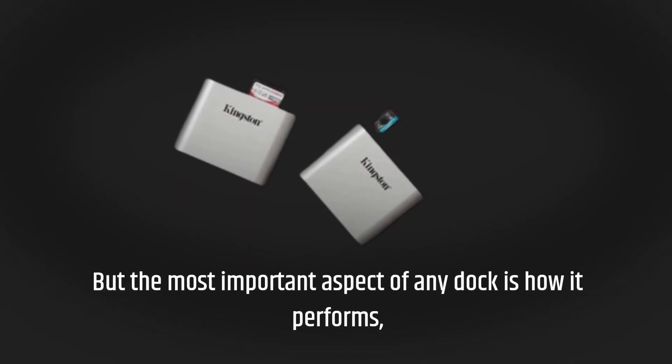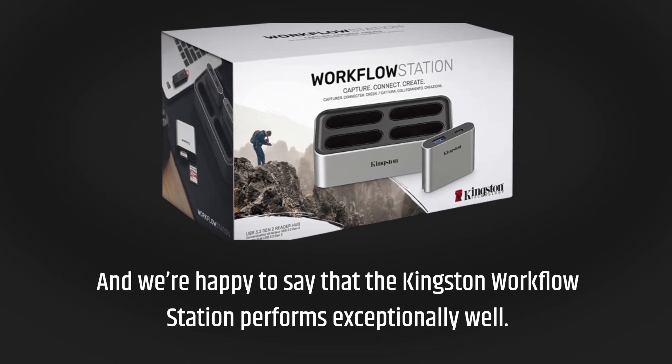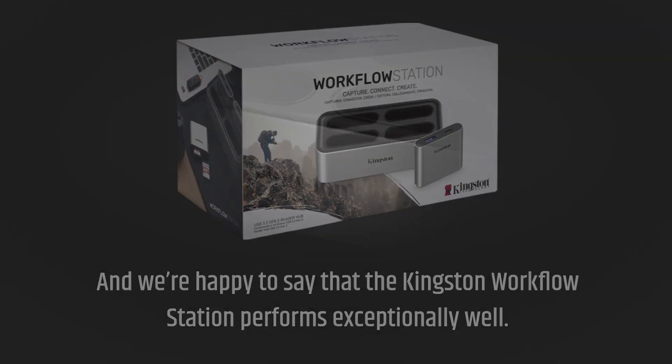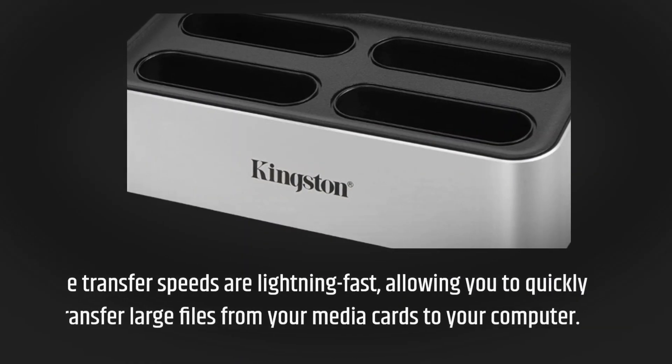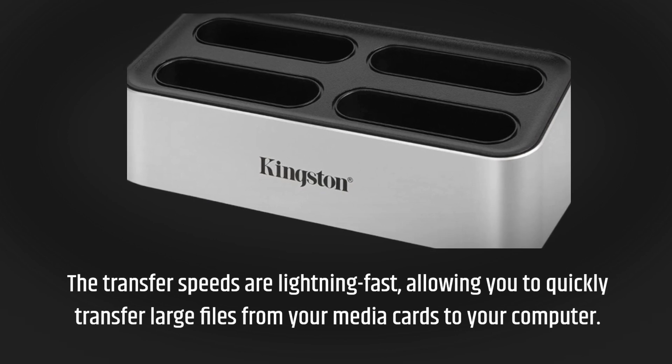But the most important aspect of any dock is how it performs. And we're happy to say that the Kingston Workflow Station performs exceptionally well. The transfer speeds are lightning fast, allowing you to quickly transfer large files from your media cards to your computer.